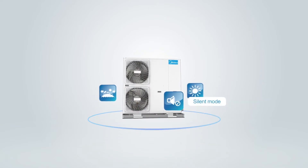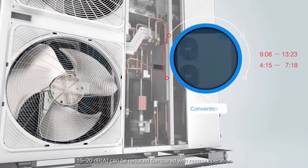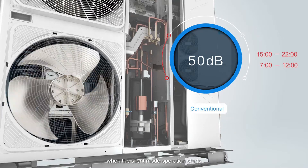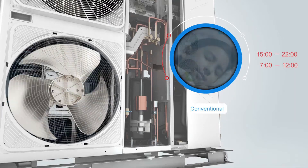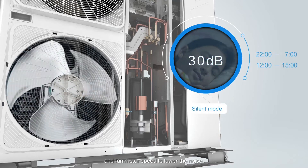In Silent Mode, 15 to 20 decibels can be reduced compared with normal operation. When silent mode is active, the outdoor unit will reduce the compressor and fan motor speed to lower the noise.